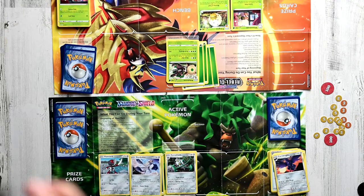Hopefully you guys learned how to play the Pokemon Trading Card Game from this video. If you still have any questions, make sure to leave a comment in the comment section. In the next video, it's going to be me versus my brother Omar — stay tuned.